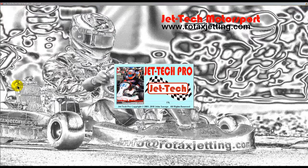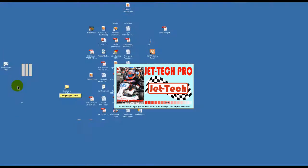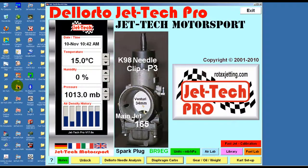FastJet has been designed for those customers who are impatient and for whatever reason have not read the help files or watched the video tutorials before using the Jet Tech software. Whilst FastJet allows you to go straight to the track and start using your Jet Tech software, we would always recommend that you take the time to read the help files and watch the videos.